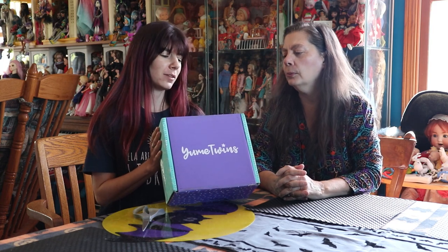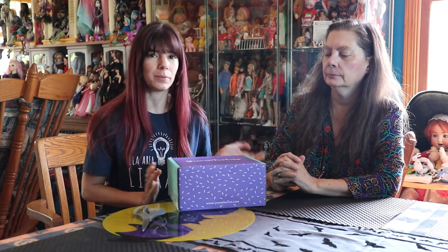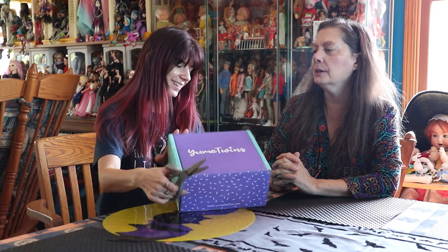Hey everyone, it's me QP83 and Barbie zero nine one three and we have a Yume Twins box here to show you. I think it's gonna be the November box because they seem to be getting them a month in advance. We already got the October box with the hat and everything, so this has to be the November box.